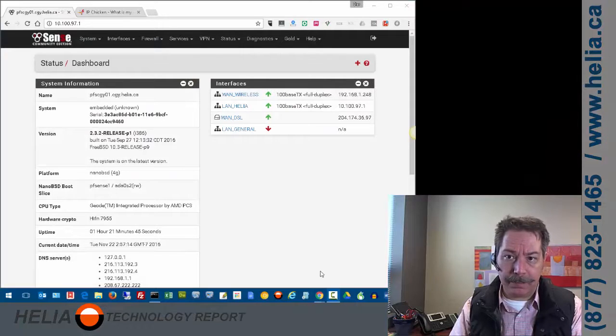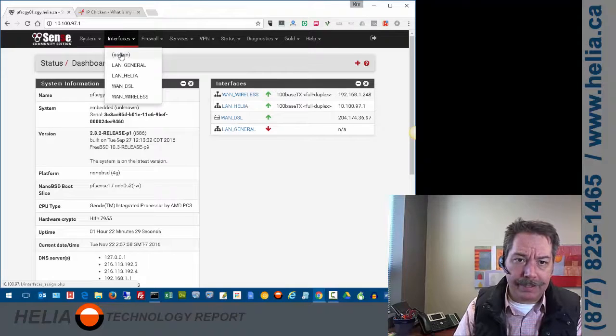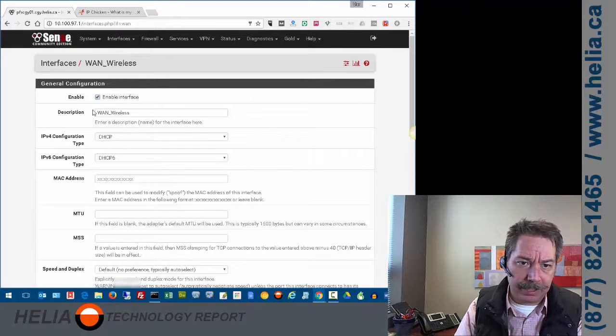This is our PFSense and there are a couple of things you need to do to set up dual WAN. You can see I've got a number of interfaces — one is down because we don't use it right now — but we have our Healy LAN for this site's internal network, a DSL connection, and a higher speed wireless connection, all of which are up. With our higher speed connection we're currently double NATed, which isn't usually the best way to go, but that's what we have at this site. Our DSL connection is a PPPoE connection with a username and password, and our secondary WAN connection is DHCP.